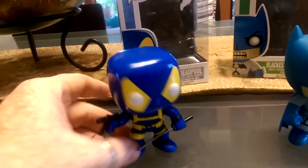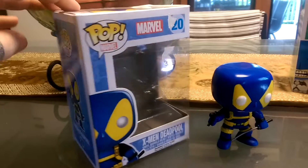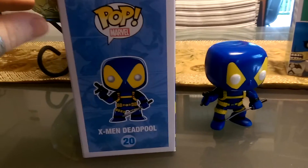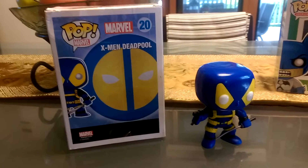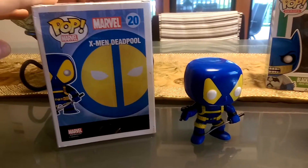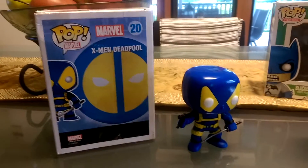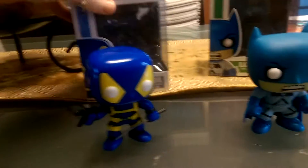His head's wobbling away there. The box itself is the usual Pop Hero box, so you've got the image on the front there. Number 20, X-Men Deadpool. The difference though on the back is you can see there's no other figures in the line, which is what you usually get when you get a Pop Hero box so you can see what other figures you have to collect. So hopefully a little bit unique there with this one.